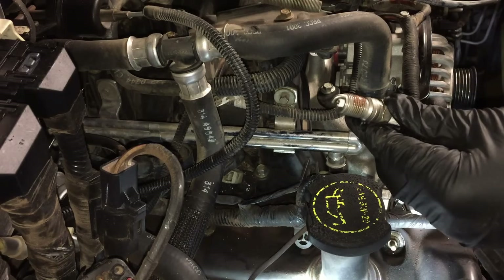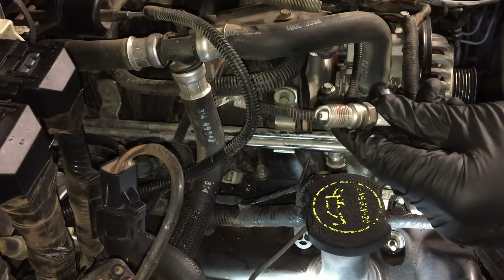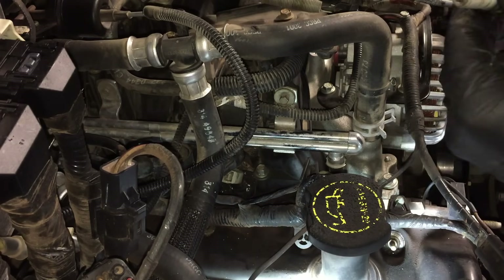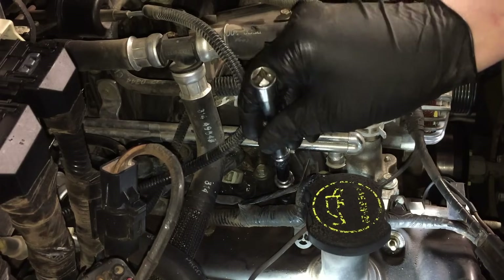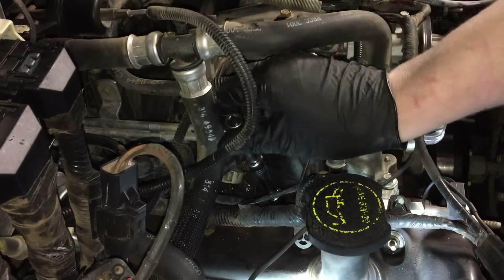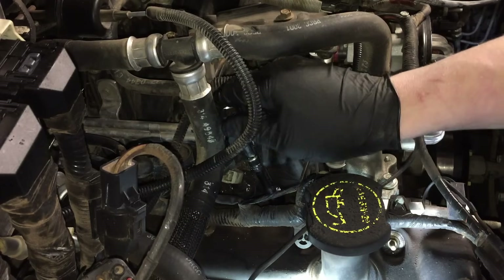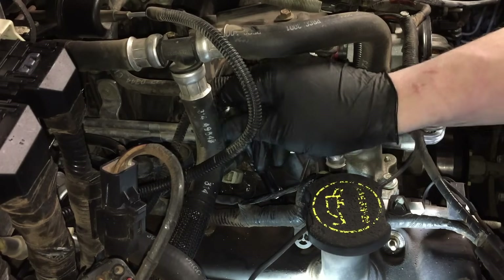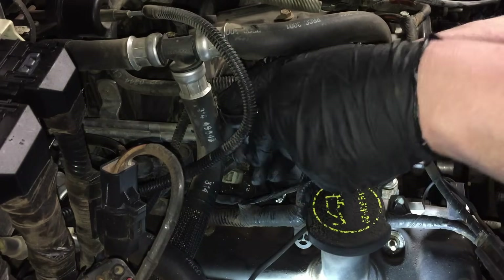Make sure all your plugs are gapped to 54 thousandths — that should be the spec for just about all these engines, but verify for your particular vehicle. Put a small amount of anti-seize on there — very small is all you need. Put it into your spark plug socket so it holds it, then lower it down into the well and thread it in by hand. You want to do at least three or four turns by hand so you can feel for cross-threading, because once you put the ratchet on you lose that feel.